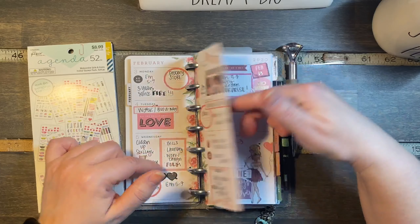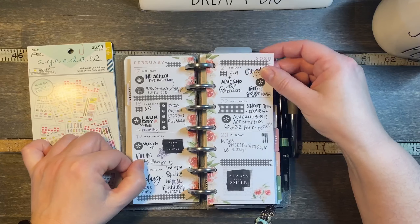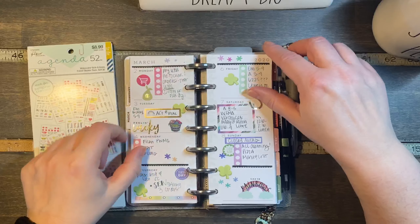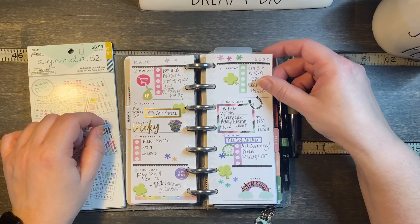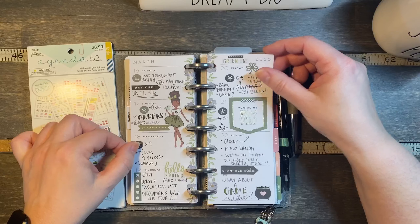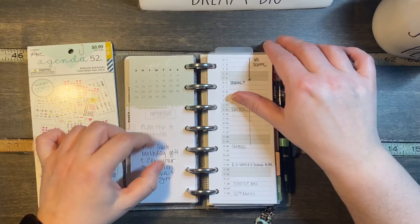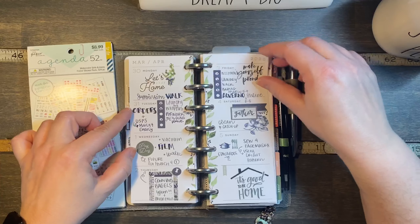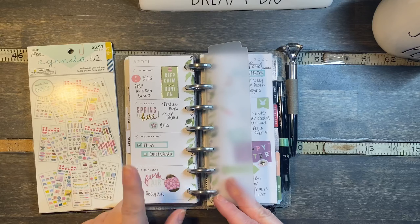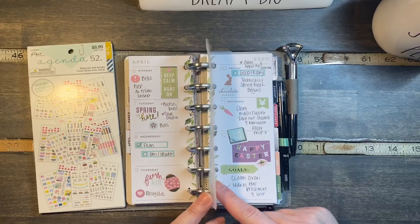At the end of February this was Agenda 52. Then into March, this was a combination of Happy Planner and Agenda 52. This was Happy Planner. Then Agenda 52, seasonal Happy Planner, and now we're into April — this was Agenda 52, and then this is the current week.